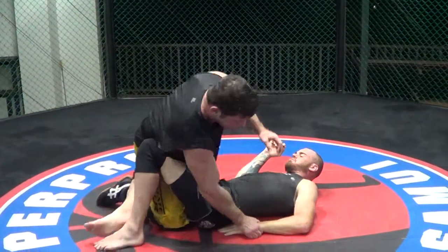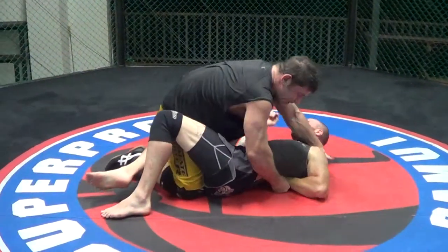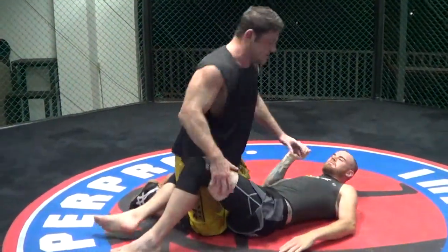So I lift him — boom — sit him down. Lift him, sit him down. Lift him, sit him down, and then he taps. That's all, literally, in essence.